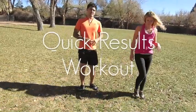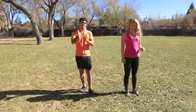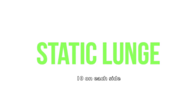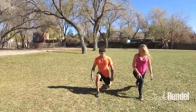Hey guys, this is Steph and this is Nick. We had a little wind during our workout session so we're gonna walk you through this by talking. The first exercise of the circuit we're gonna be doing is a lunge — a static lunge.